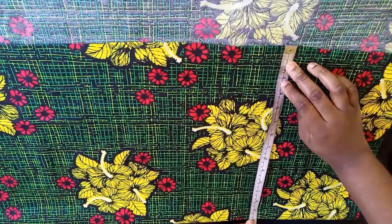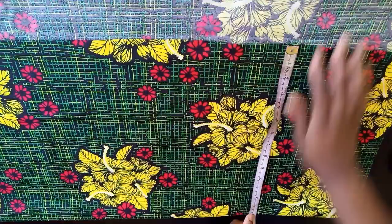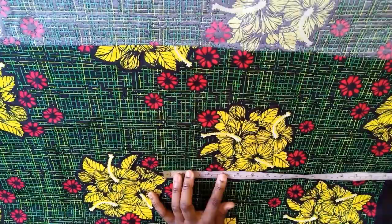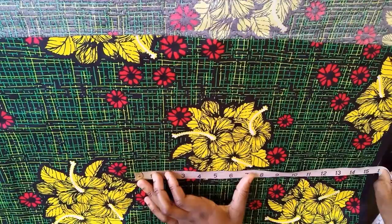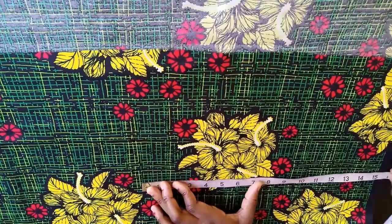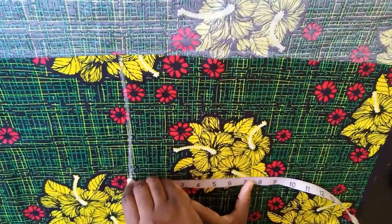The length I'm going to work with on this part is 16 inches. If it's too long I can always reduce it — let me just work with 15 or 16, 16 is okay. So I'm going to mark the line for the length of the short.